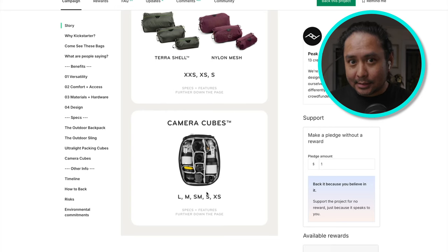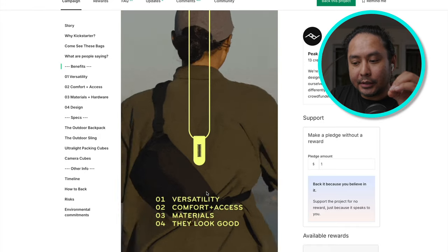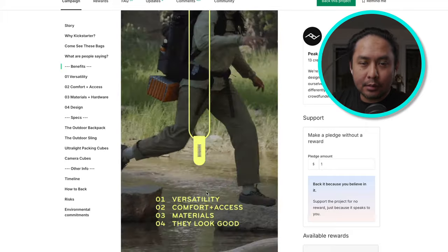This new backpack and sling set accepts their latest camera cube release, and its features mesh well with other Peak Design bags. What they really want to highlight is the system's versatility — you can have multiple organizational structures, get different-sized camera cubes matched with ultralight packing cubes, and many of those things can also be attached not only inside the backpack but also slung on the outside using their proprietary lash and hook system.